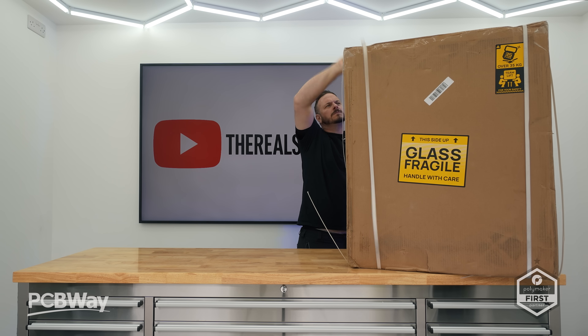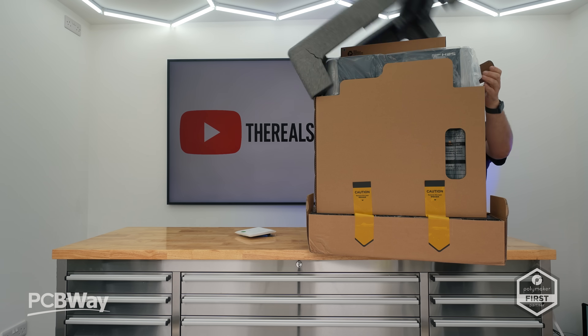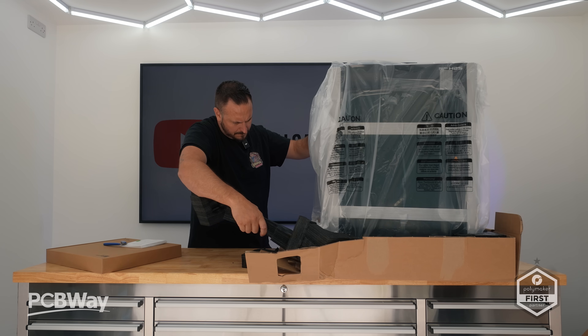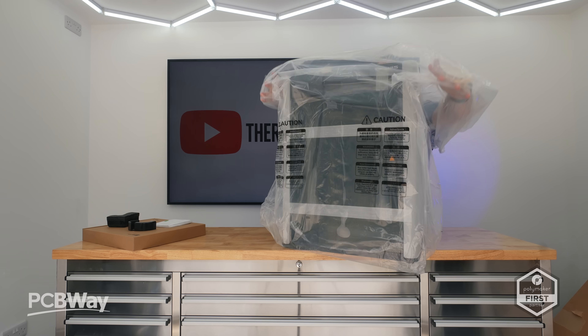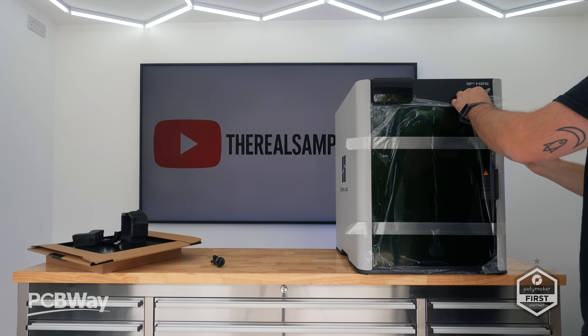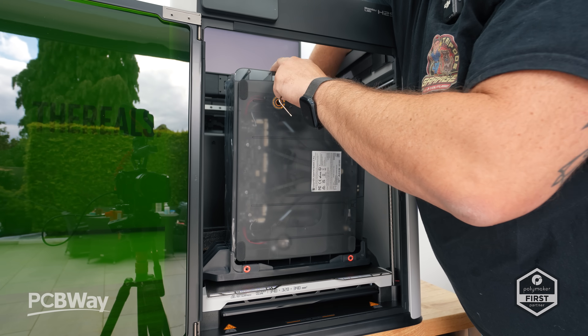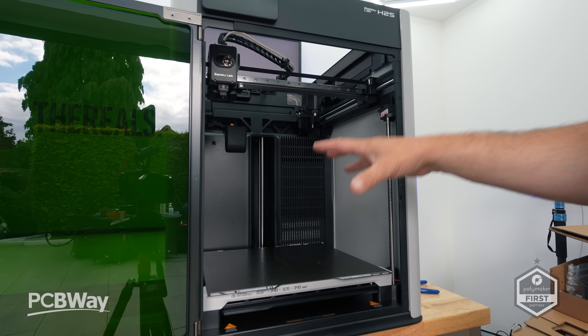Naturally, like every bleeding-edge tech showcase I churn out, we begin with the ritualistic unboxing, because apparently none of us have seen a cardboard box before — yet we insist on being shown another one anyway. Predictably, it was a no-frills affair: corrugated packaging, protected foamy nonsense, and that trademark we-care-honest level of attention we've come to expect in 2025's dystopian gadget-scape.